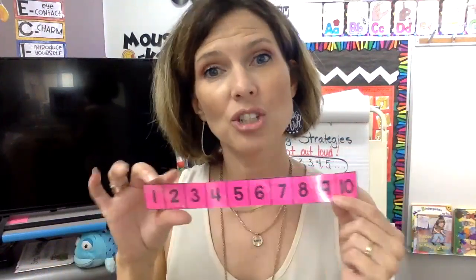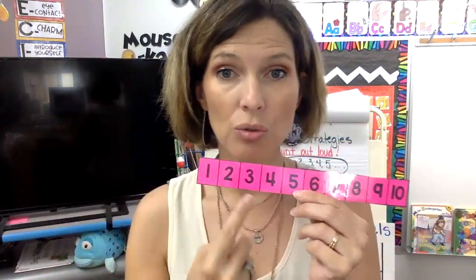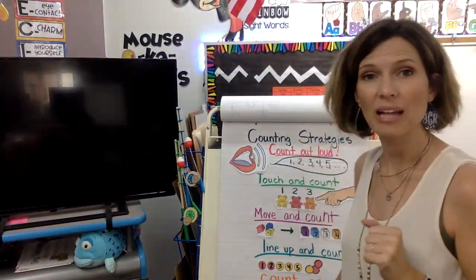So this is your number strip. We counted to ten and we counted backwards. These numbers are important because they're not just something that we say when we're counting — they actually mean something. If I say the number two, could you show me two fingers? It should look like this — two fingers. So two, this number represents this amount. I could show you two with my fingers, I could show you two with a dice, two with popsicle sticks, or two with some counters. Those numbers represent the amount of something.